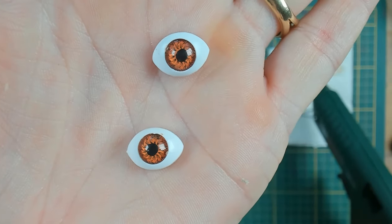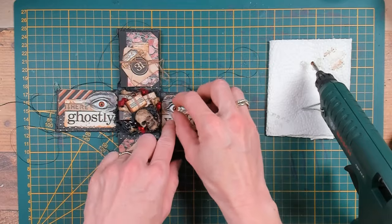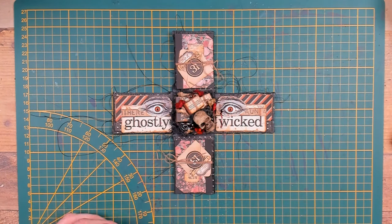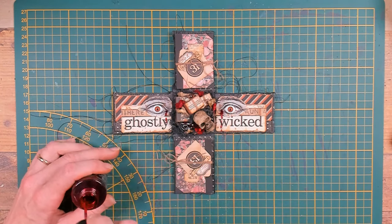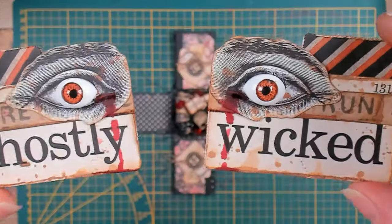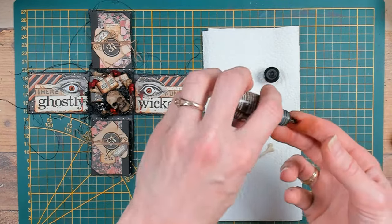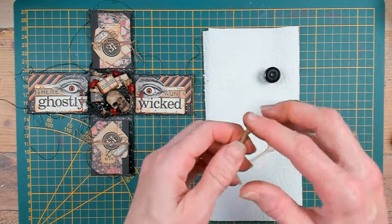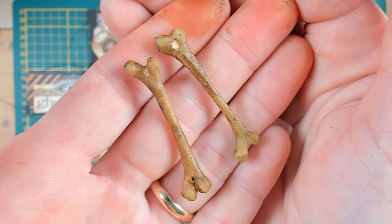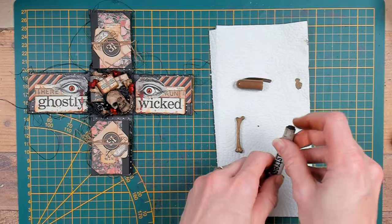Here I have the Tim Holtz creepy eyes and I will glue them down with my hot glue gun in the middle of the pupil of the eye. With the distress spray stain Lumberjack Plaid I would like to create some kind of tears and watery eyes, but in a blood color. I got out my alcohol ink Espresso to color some of the Tim Holtz bones — I will put the alcohol ink just on my finger and rub it along and on top of those bones. Here is a close-up of the bones. I really like the darker areas, so I got out my Gathered Twigs distress crayon and I will put it on my fingertips and rub it on the bones to create some darker areas.